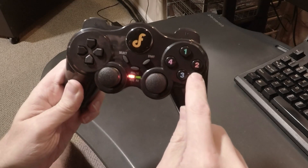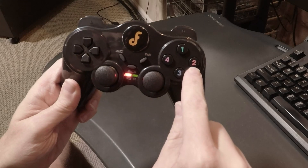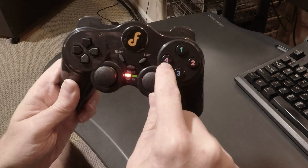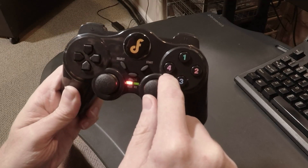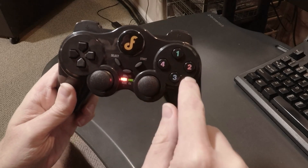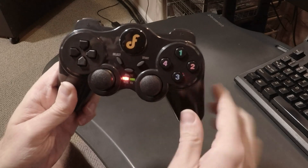Mode 2 controls the degrees of movement the right joystick uses: 1 is 30 degrees, 2 is 45 degrees, 3 is 90 degrees, and 4 is 180 degrees. Mode 3 is not currently used. Mode 4 controls the point recorder: button 1 adds a point, button 2 deletes a point, button 3 clears all points, and button 4 is not currently used.